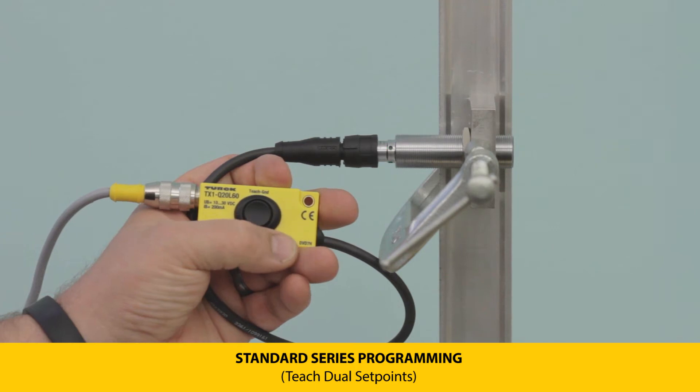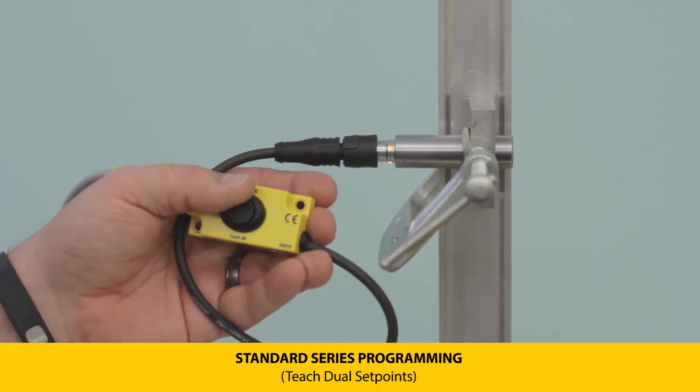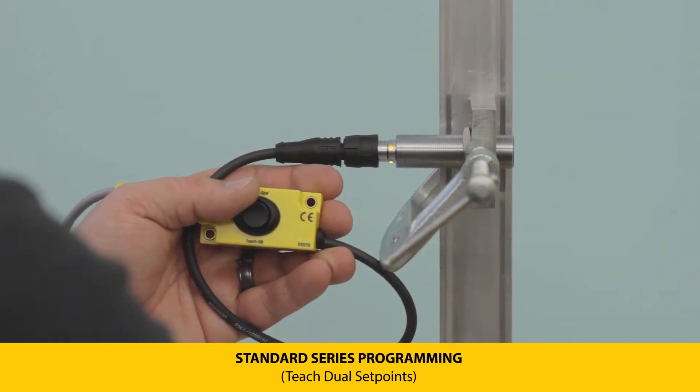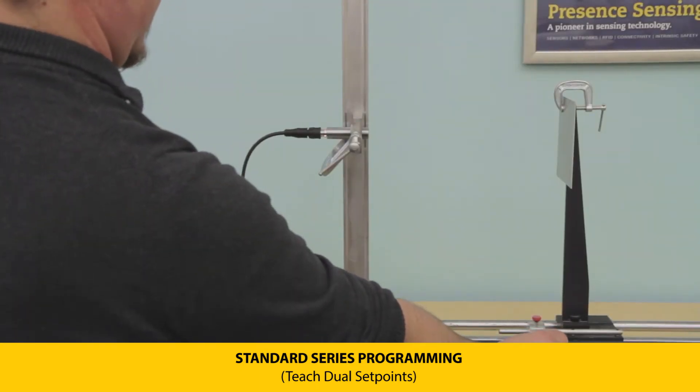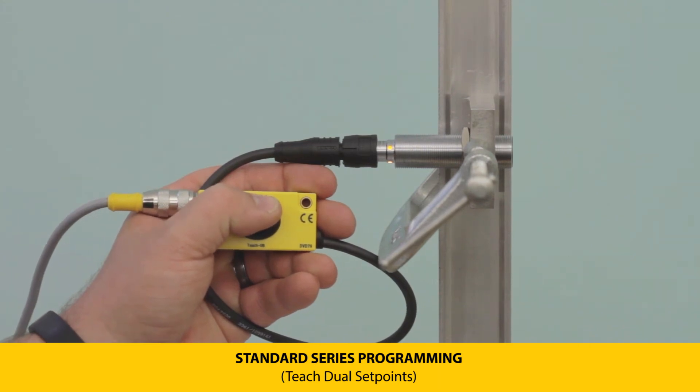Press and hold the button again until the LEDs flash green, indicating the second switch point position. When you let go of the button, the LEDs will flash green at 5 Hz, indicating a successful teach. To teach Output 2, press and hold the teach button until the LEDs flash green at 2 Hz, indicating Output 2, and repeat the same steps.